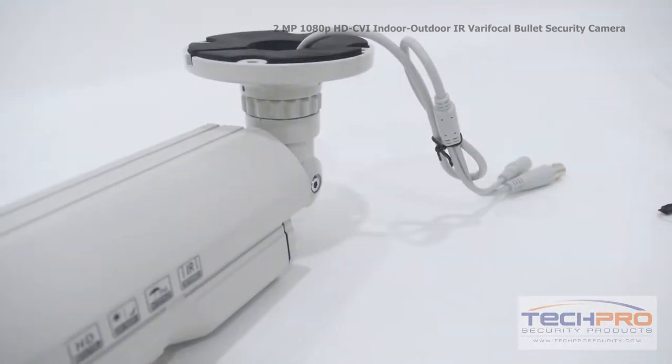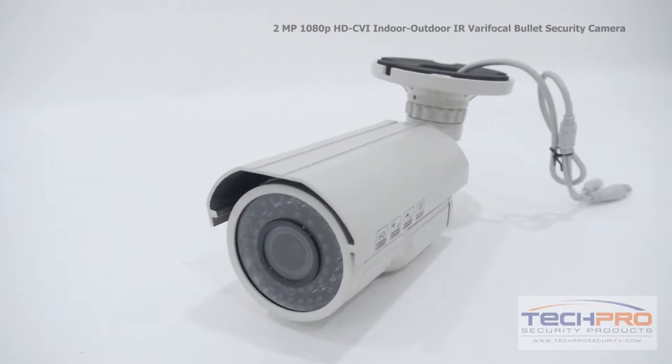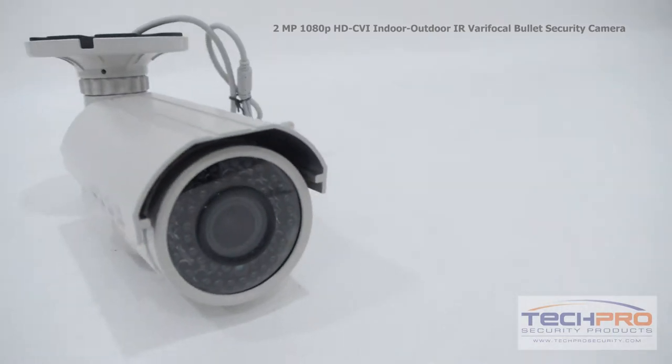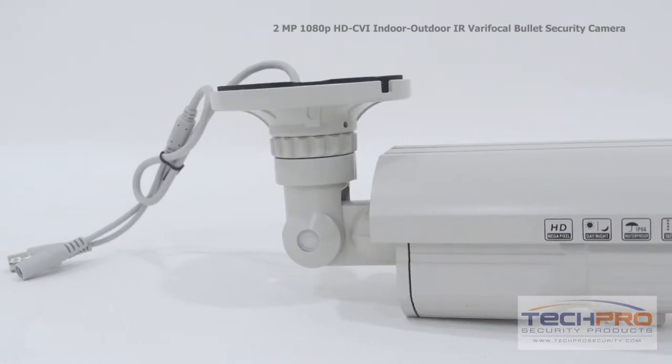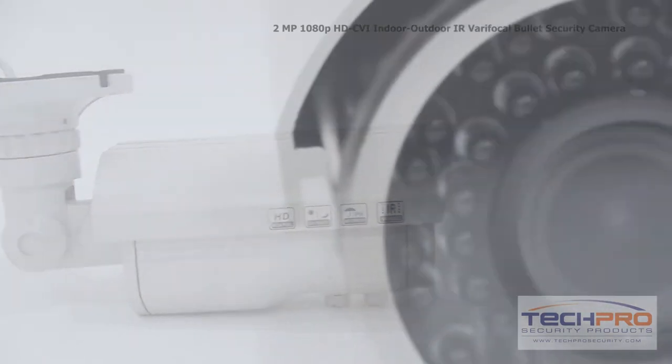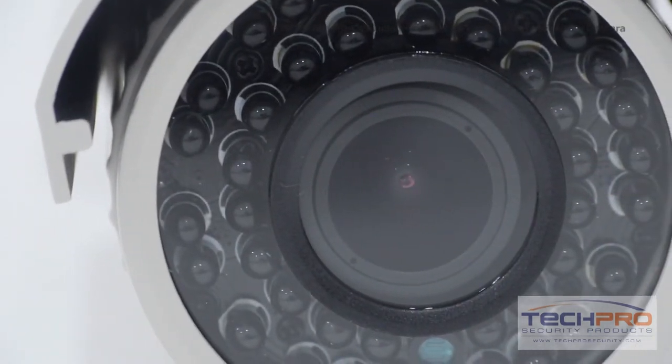It has a 2.8 millimeter to 12 millimeter manual varifocal zoom lens, allowing you to see either a wide or narrow field of view. And at night, this camera can see up to 150 feet in total darkness thanks to its infrared sensor.